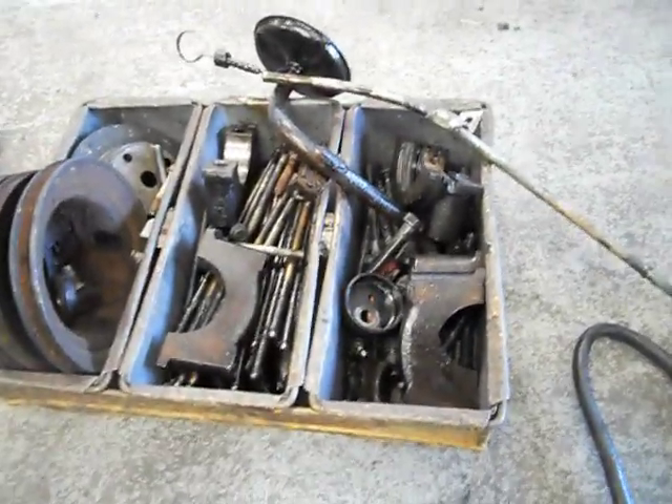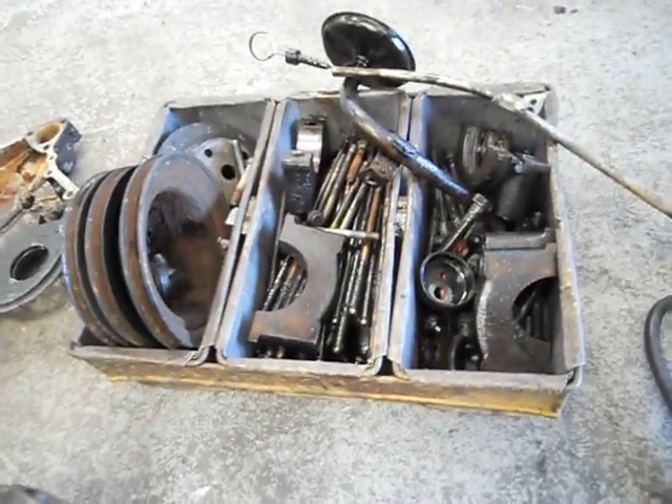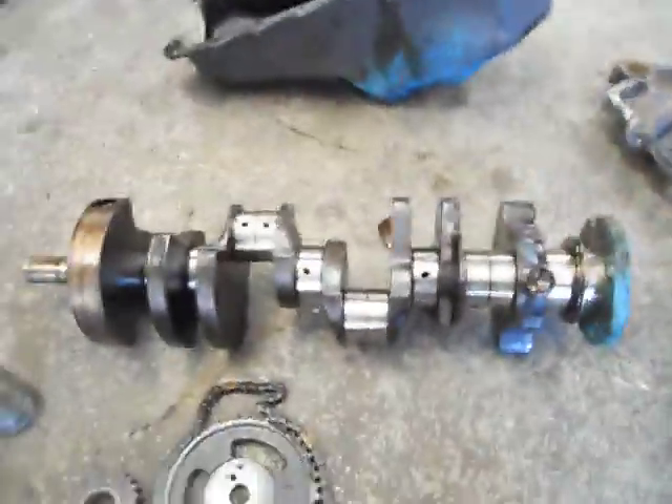So, we're going to shove all this in the acid tank now — all the parts go in — and we'll pull them out and start going through some basics of engine reconditioning. Okay folks, I'll catch you later.